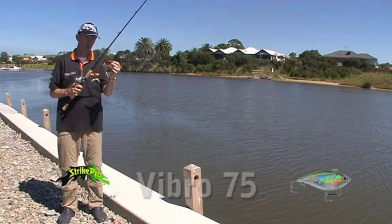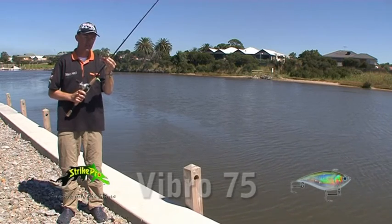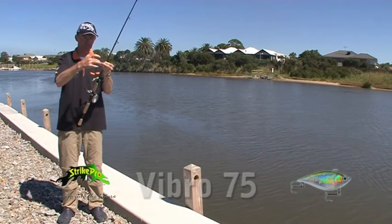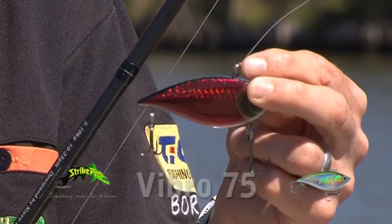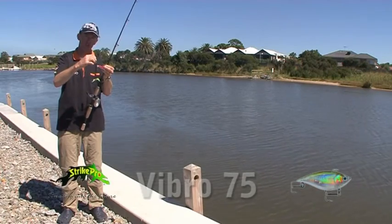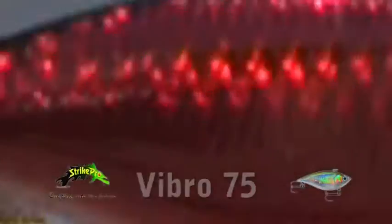With the Stripe Pro vibration style lures in the 60s and 75s, one feature that they do have is they have three separate chambers inside the lure. Those three separate chambers actually have bearings of different size. That creates a lot of audible noise underwater with these particular lures.